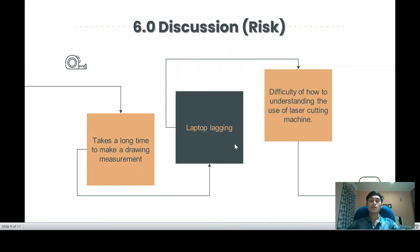There are 3 problems that we faced during our sheet metal project. The first one is it takes a long time to finalize the design. This is because we had to determine the dimensions, especially the height of the postbox. The second one, we had a problem because of laptop lagging, because there were many software programs installed on our laptop. The last one is we felt difficulty using the laser cutting machine, because this was our first time handling the machine.